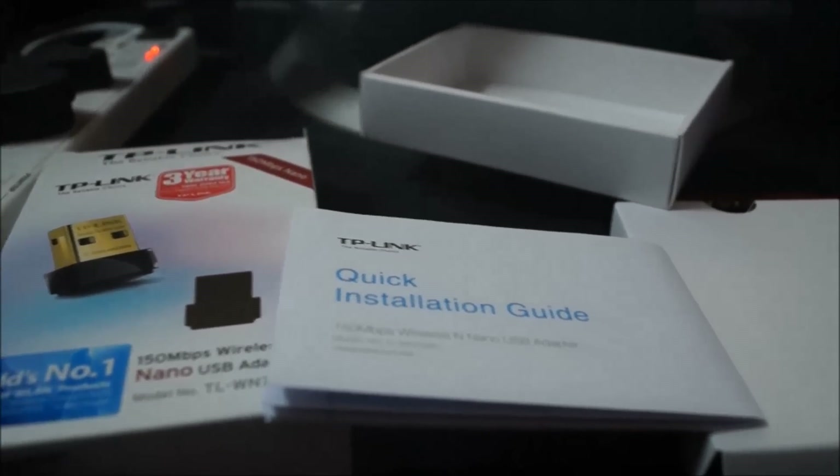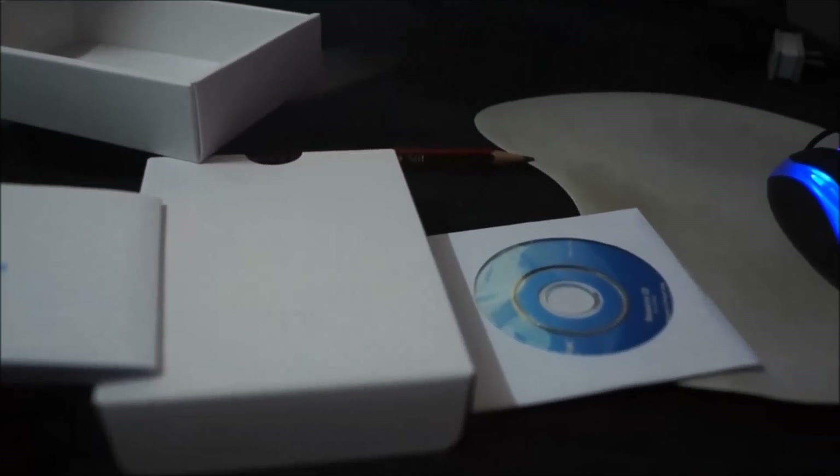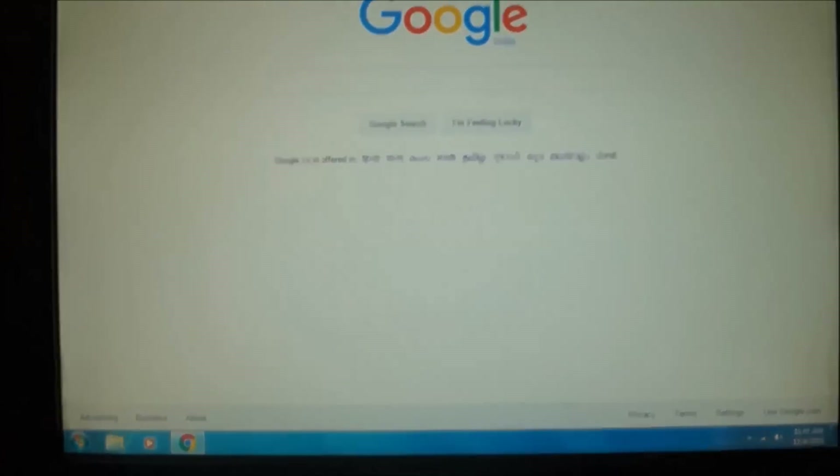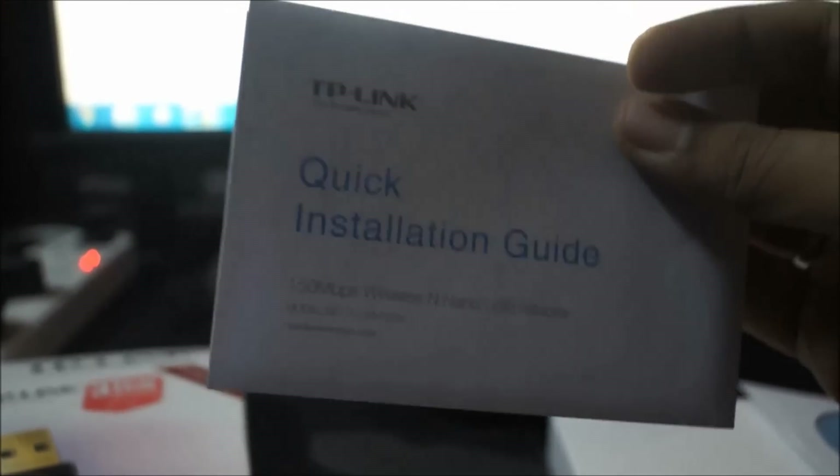Let me go through what you are going to find inside the box. Firstly, it is the nano USB adapter itself. Secondly, you are going to get a mini CD which has the installation software and the drivers. And thirdly, you are going to find a quick installation guide — just a sheet of paper with three or four images.